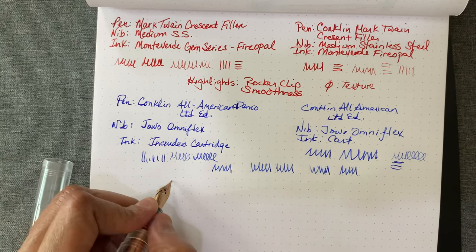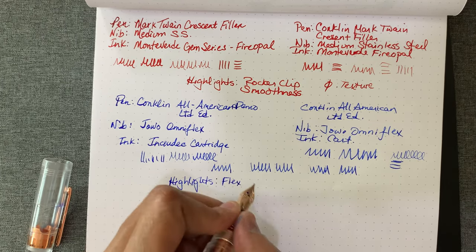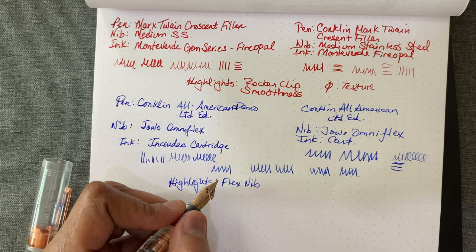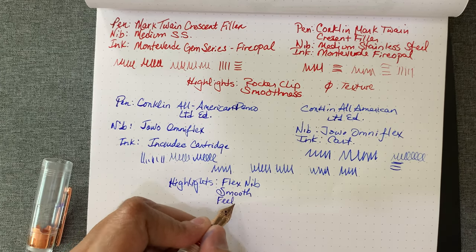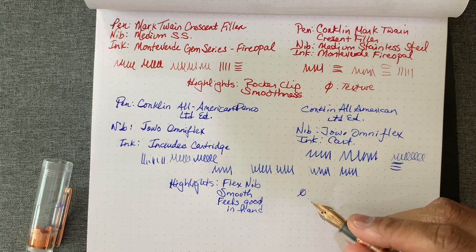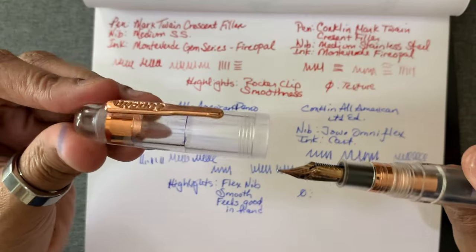Highlights for this one: the flex nib, although I really don't see — I can't really see the difference in the line weights the way I'm pressing. I think I just need to vary my technique with the flex nib. It's smooth, although it's skipping — it is smooth and it feels good in the hand. I think it's a little big for me, and it looks like it's leaking a little bit — if you can see that. That may be a con — it's leaking a little bit.